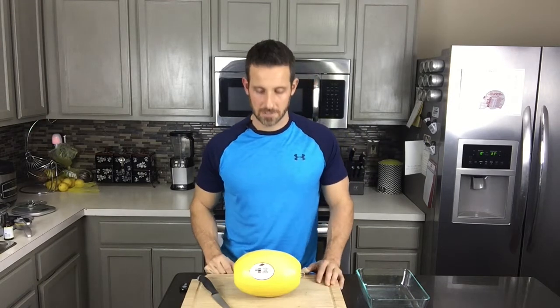Hey, how's it going guys? This is Eric with Boutrician. Today I'm going to show you how to make a spaghetti squash. A spaghetti squash is a great low-carb, low-calorie option substitute for pasta.